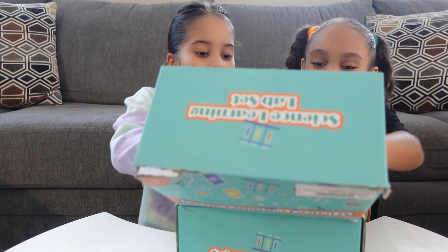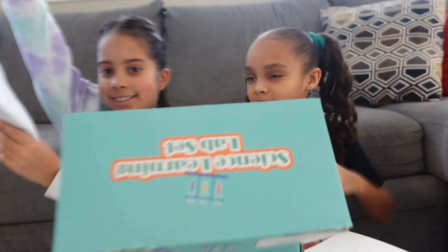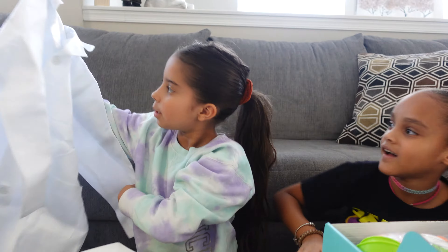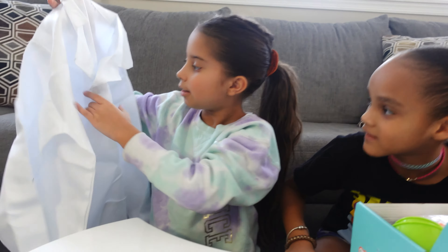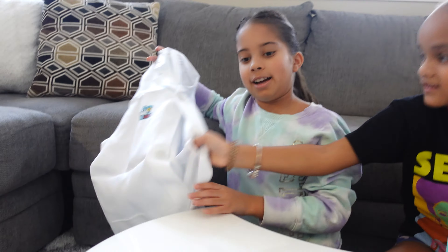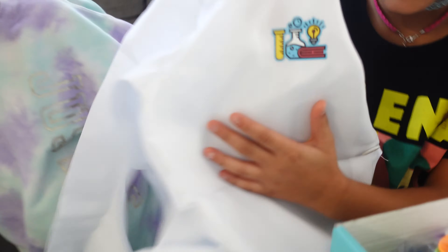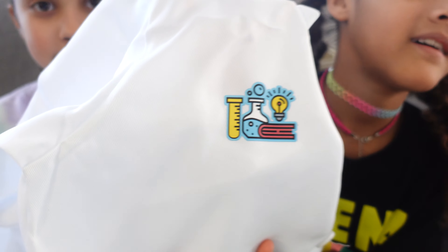I'm so excited! First thing we have is a lab coat — just one lab coat. It looks like the one that you guys got from Drina's, right? And it has like a little lab set sticker on it.